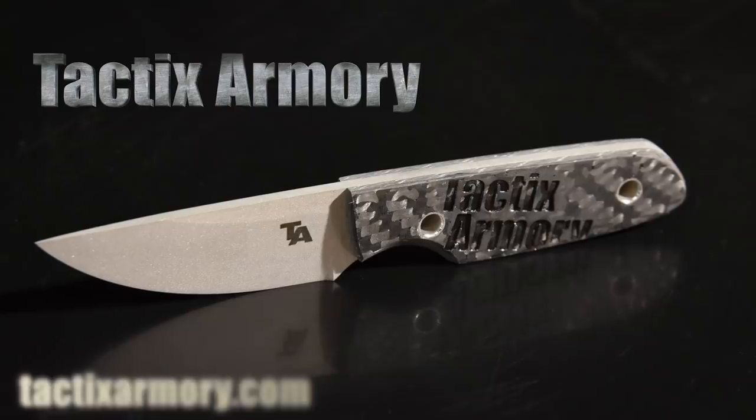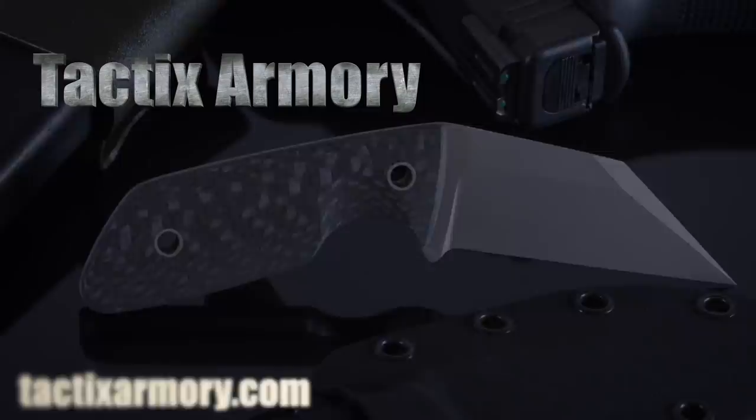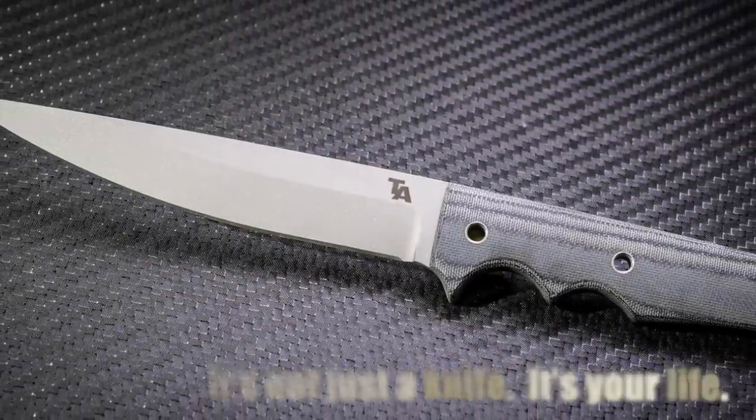Hey, Walter Sorrells back with more tips for the knife maker. Today, I'll be relining my propane forge.